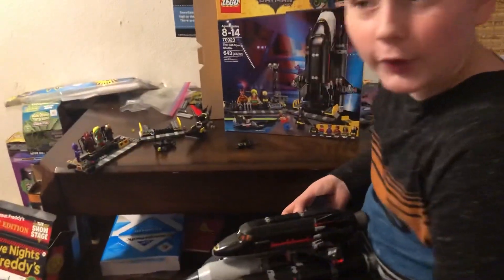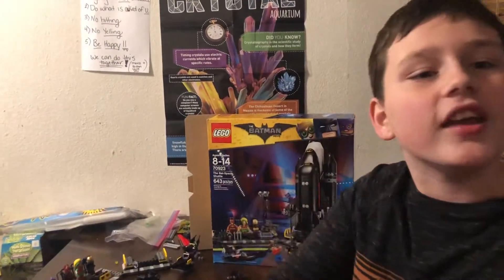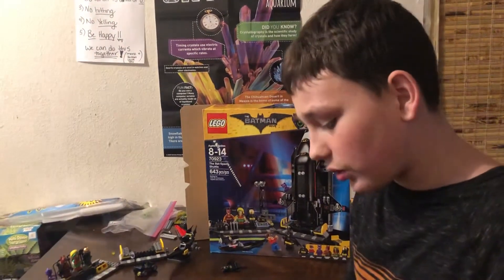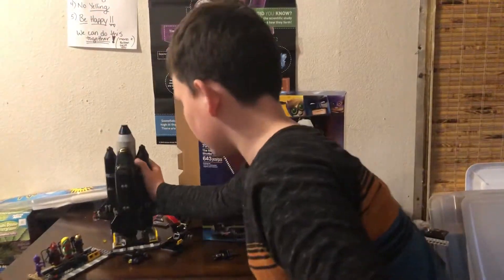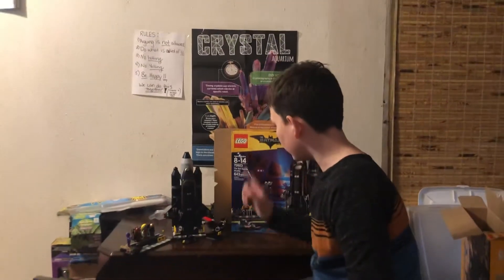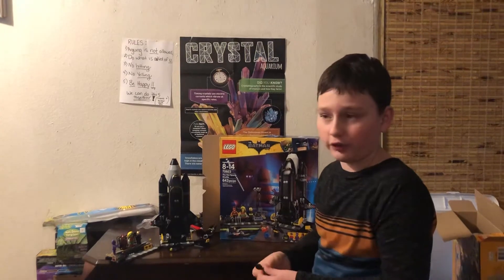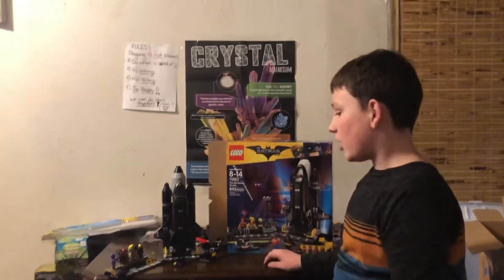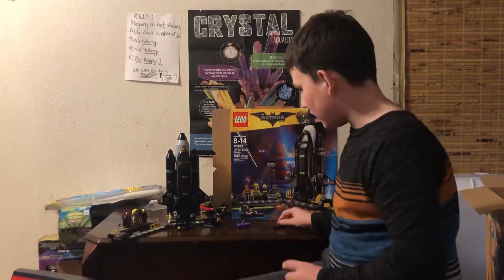There will be more reviews later, but this is not the end of the video. I wanted to show you more stuff about it because it's not all the way finished. It comes with six different types of characters.